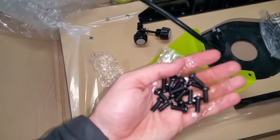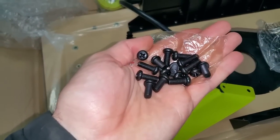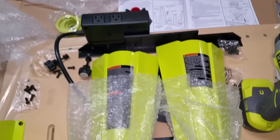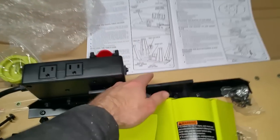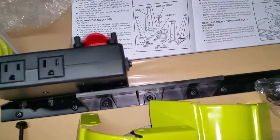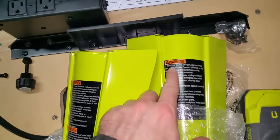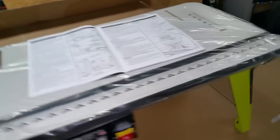Six screws done. Next it looks like I'm going to put the legs on. I had to find a little baggie — it was inside one of the bigger bags — there are 16 of these little guys that hold the legs on. According to the instructions, the left leg on the front gets the English label, and the right leg gets the French and Spanish label. All four legs are on and it's actually a little bigger than I thought.